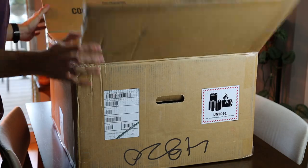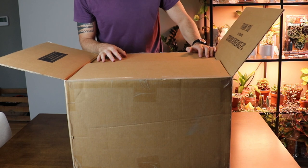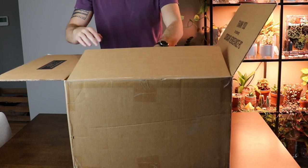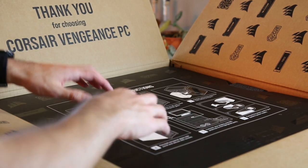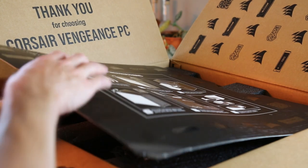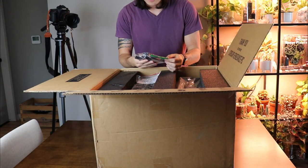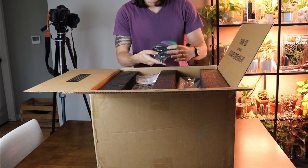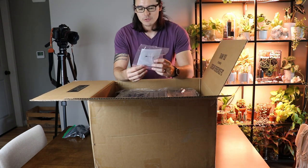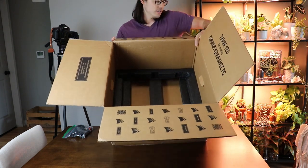The box came in good condition and looked very ordinary from the outside, until you opened it. Inside there's a really well-designed interior packaging, and the logo was inside the box — I thought that was very neat. It comes with a nice template on top showing instructions for the PC. After removing that, the first thing I see is black foam padding holding the PC, but in between that was the power supply cord in a Ziploc bag — which threw me off. The manual was also in a Ziploc bag, which I find very strange.